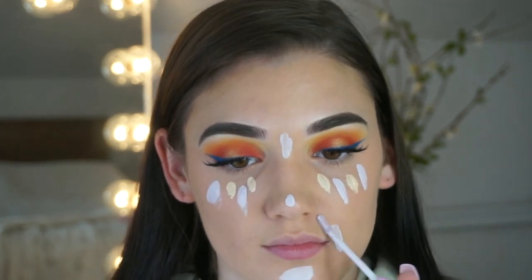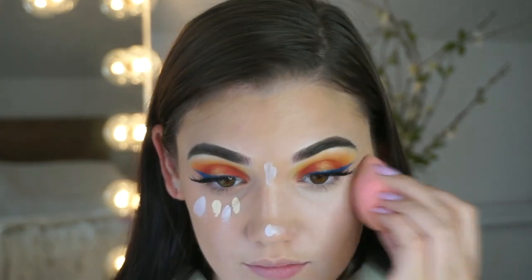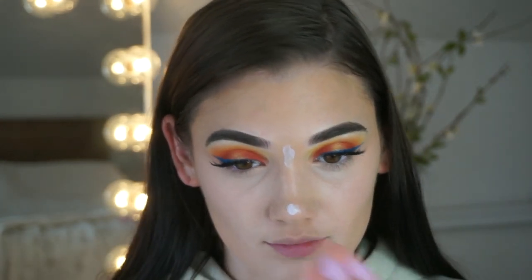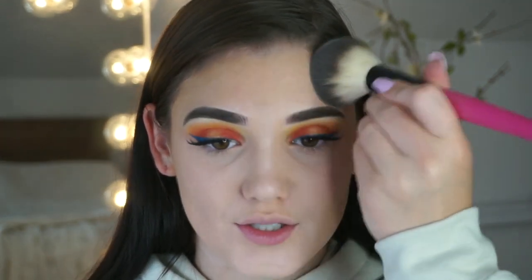I'm also going to highlight with the purple. To set the majority of my face, I'm going to be using the Rimmel Instant Fix Matte Translucent Powder — it makes my skin look so soft, almost like an airbrush. I'm going to bake under my eyes and on my nose with the Dermablend Loose Setting Powder.